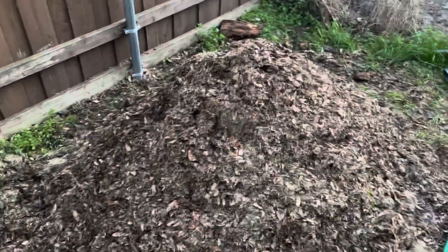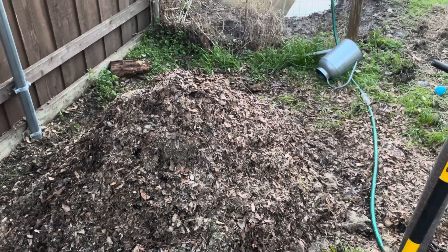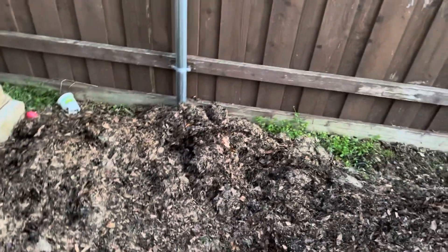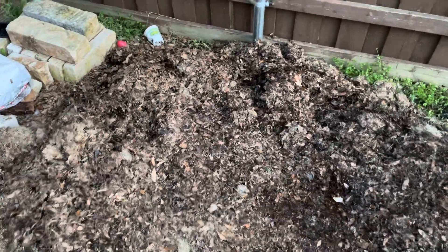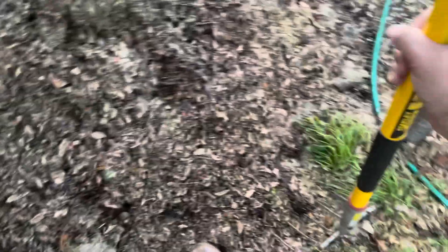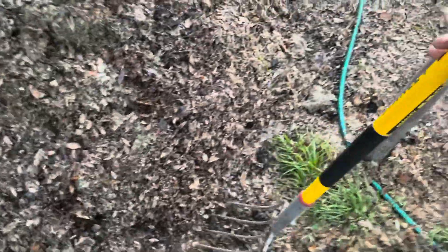I'm about 80% done turning the pile and I've applied about 10 extra gallons of rainwater that I harvested last night in buckets. When you're raking up the compost and you get to the center, that's where all the big manure chunks are — they're gonna roll down. Those big chunks are your heat elements.